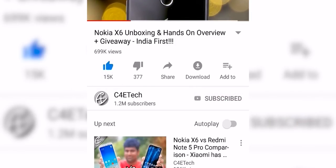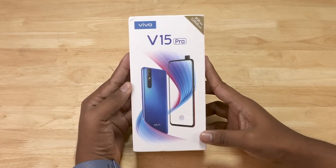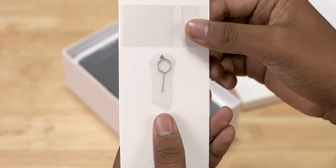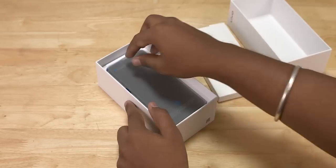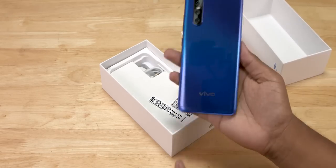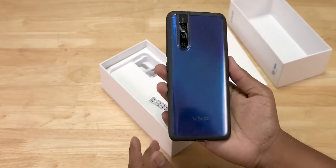Here's the box the V15 Pro comes in. Opening it up, there's another box. Inside we get the SIM tool, regular leaflets, and a hard case — quite solid, unlike the ones we regularly see. We then have the V15 Pro itself.